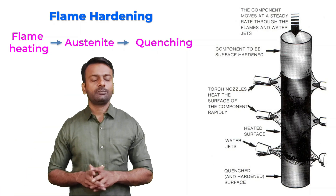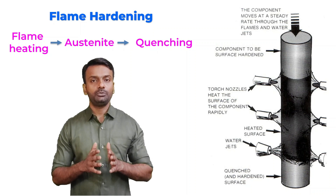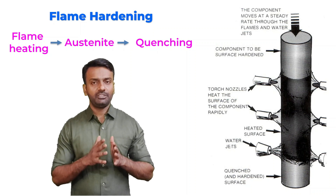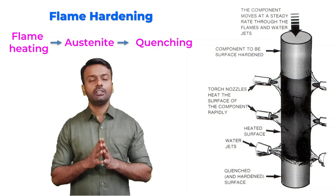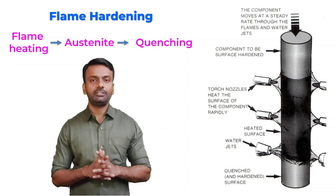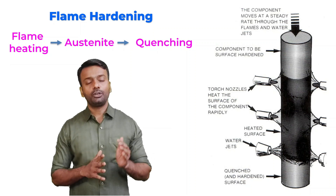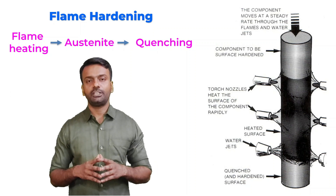In flame hardening process, you are heating the sample at an elevated temperature by using flames. The flame is generally oxyacetylene flame which has a very high temperature. So you are heating the sample very quickly to the austenite temperature, austenite zone. From there you are quenching the sample very quickly by using water jets.